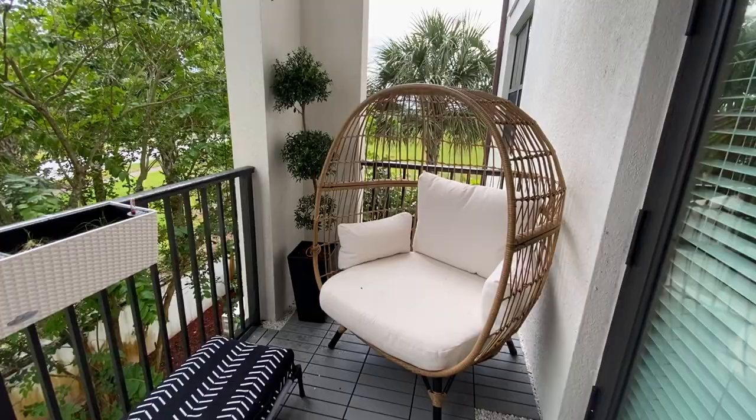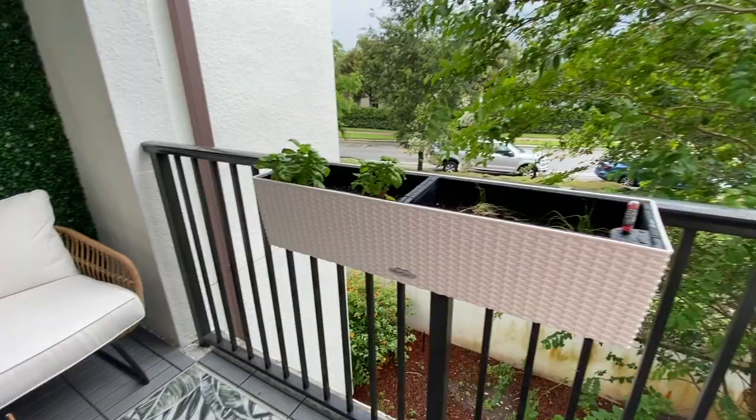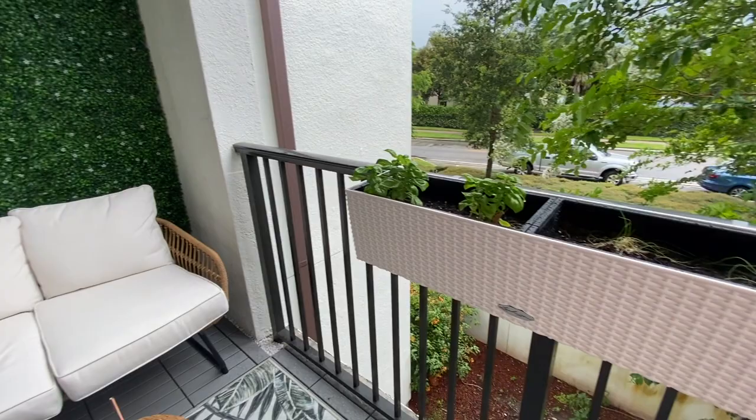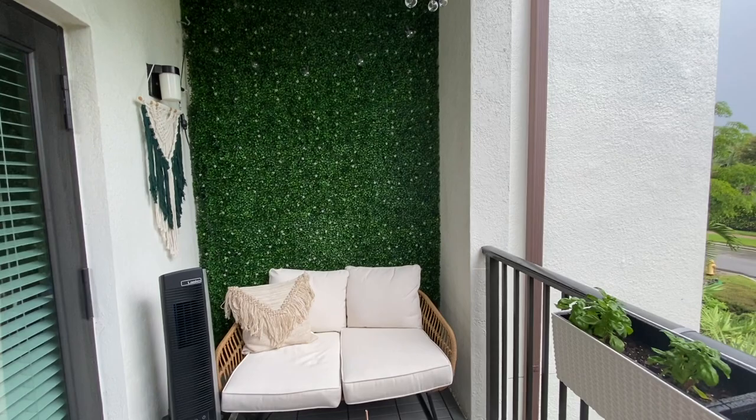That's how we made our patio into our little oasis. I hope you guys found this video super inspirational and informative. If you did, please give me a thumbs up — I always genuinely appreciate it. If you'd like to see more home videos, comment down below. I'm making over every single room in my apartment, so everything is going to be renter friendly. If you haven't already, I would love for you to subscribe.